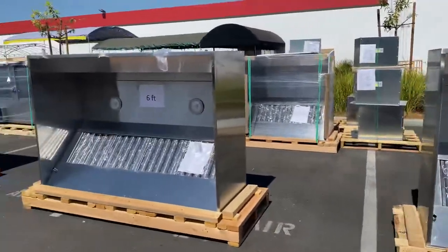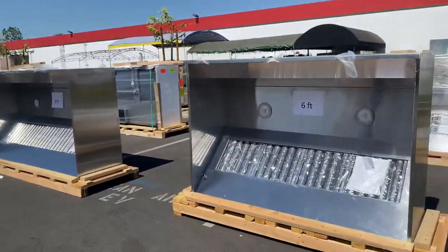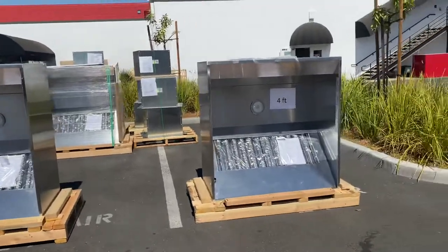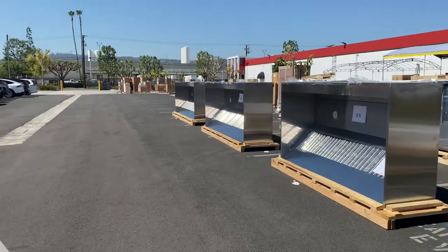We're going to have four to five different sizes available in stock now. Starting from our smallest size, we got our four foot. We will have six foot, eight foot, ten foot. The biggest size will be our twelve foot.